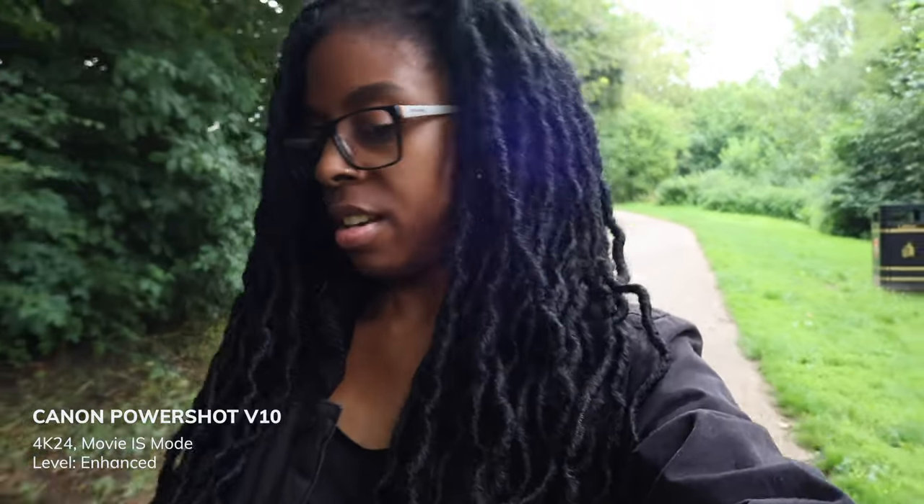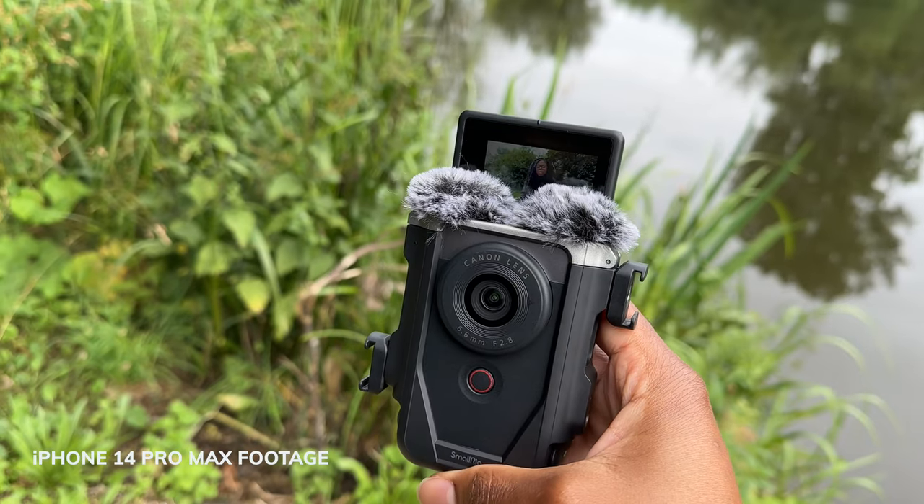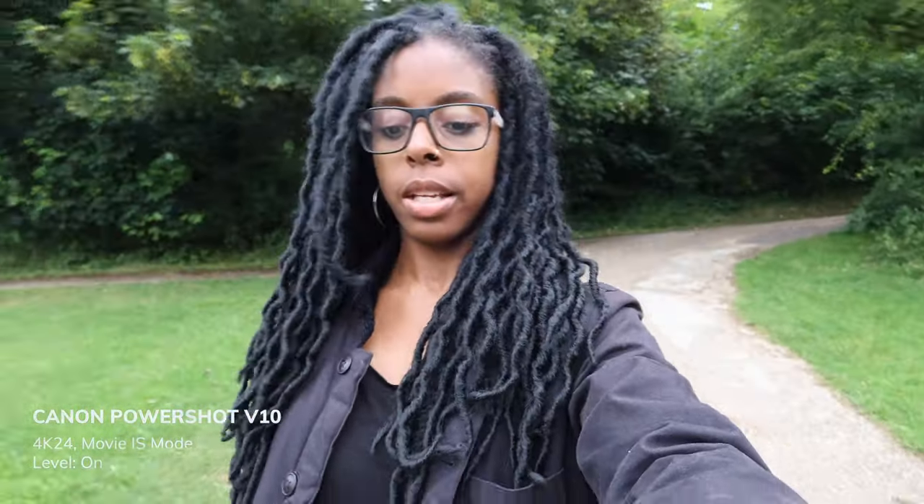I can't see a great deal at the moment, but this is what it looks like in enhanced image stabilization mode. Now I've switched to just digital image stabilization — not the enhanced mode — so slightly less crop and slightly less stabilization intensity. This is what that footage looks like.